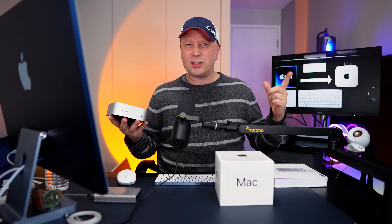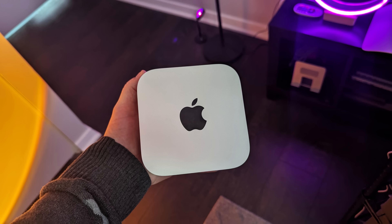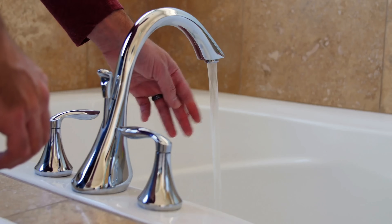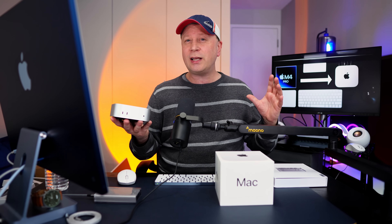One thing I did actually notice: if I put my hand on the M4 Pro Mac Mini while it's just doing normal tasks, it was a little bit warm — but not even close to hot. Lukewarm at best. The standard M4 was basically always room temperature. The M4 Pro might be one or two degrees warmer. When I actually touch it I could tell maybe two to three degrees warmer on ambient temperature, and that's about all I could tell.